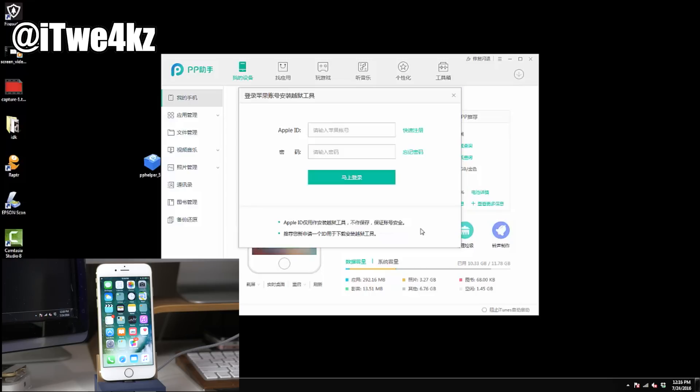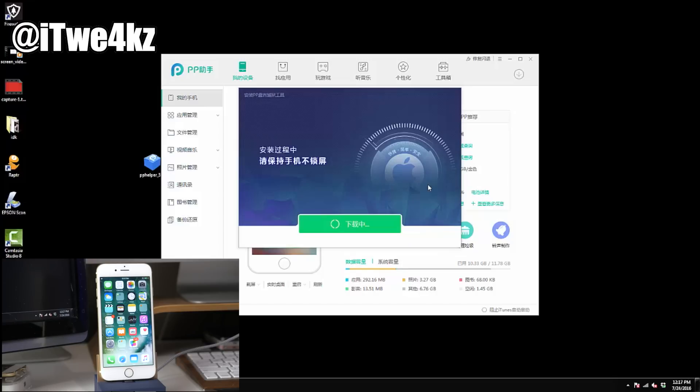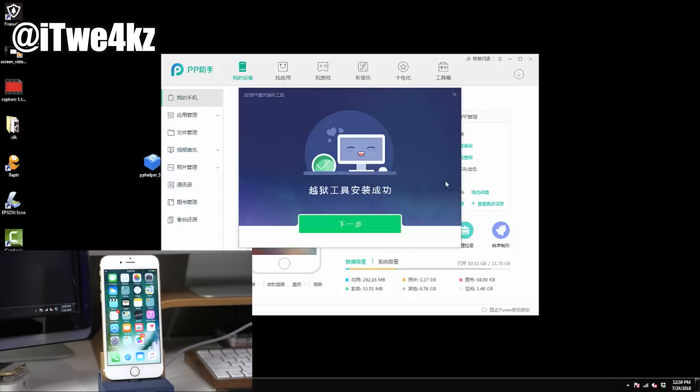You can see right here that it's asking for your Apple ID. Go ahead and enter your Apple ID — I know it's a little sketchy because it's in a different language, but basically what this is doing is using your Apple ID to input the profile on your device. You'll see what I'm talking about in just a second, and then it should go back to this screen.